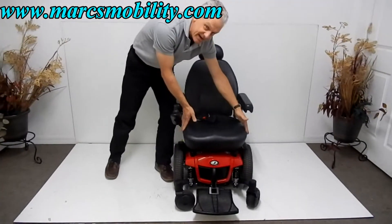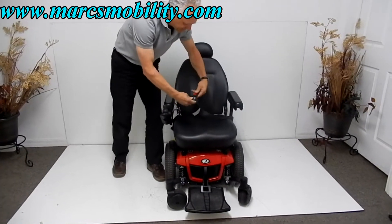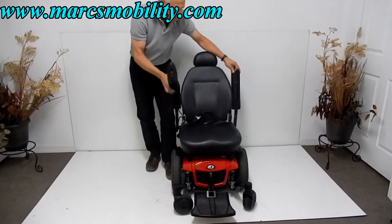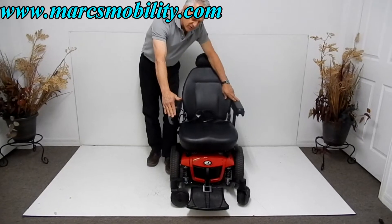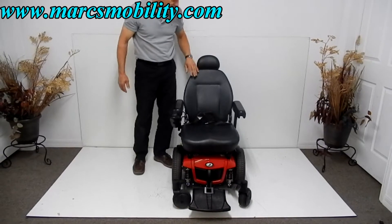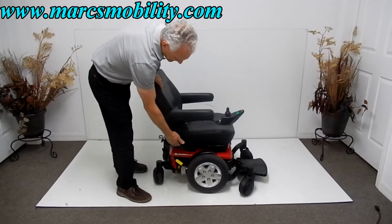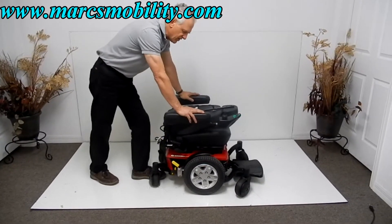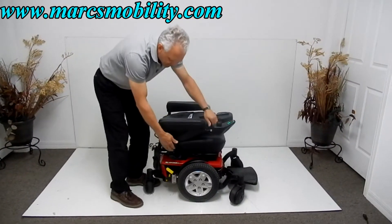The seat on this chair is 18 inches wide by 19 inches deep and includes a safety belt. The arms are adjustable up, down, and out. The joystick can be transferred from right to left with no problem. It has an adjustable headrest, and the seat is adjustable — pull the lever on the right side and the seat goes all the way down, making it easy to transport in a minivan in one piece.